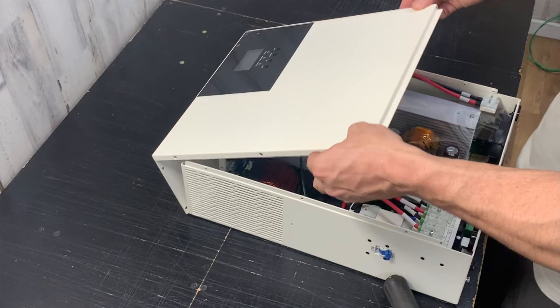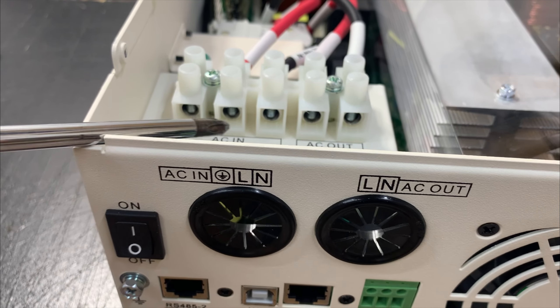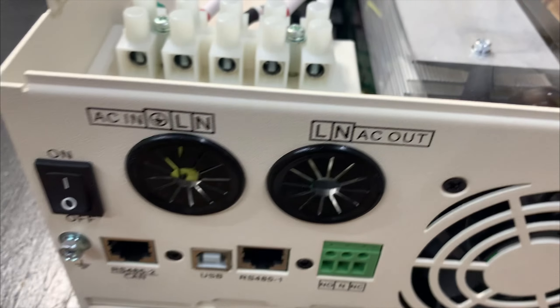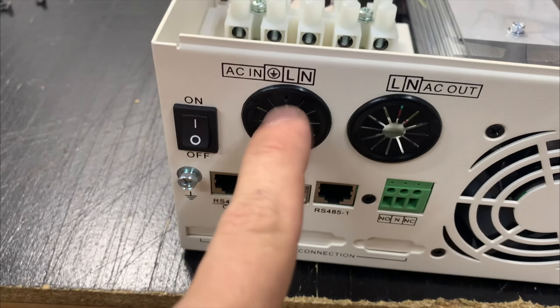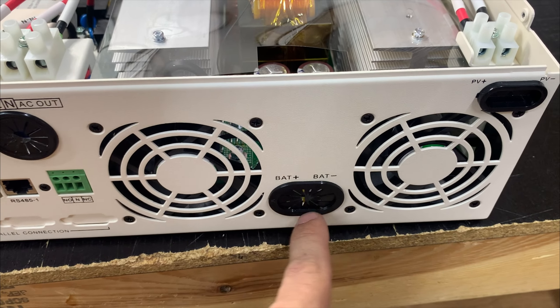Let's open it up. Trying to show y'all how small these PV terminals are. These AC terminals look like they're big enough for about a size 8 wire. I like how these are circle knockouts — I could run some flex or conduit to clean it up. I wish these were round as well.